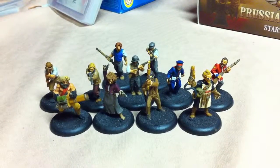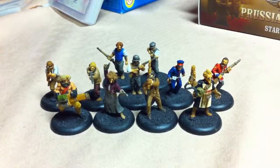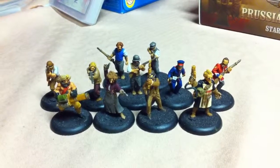Hey everybody, so good news — I got the basing done for the Lord Curr's company in Her Majesty's Name.